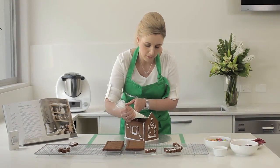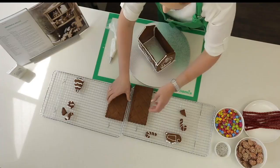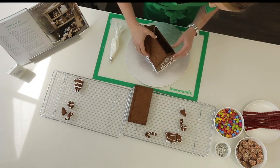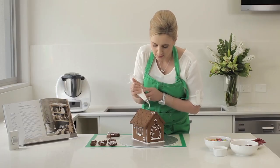To attach the roof line the walls with icing. Hold the roof in place for a few minutes until it has set and then repeat with the other piece. Use more icing to help secure the roof in place.